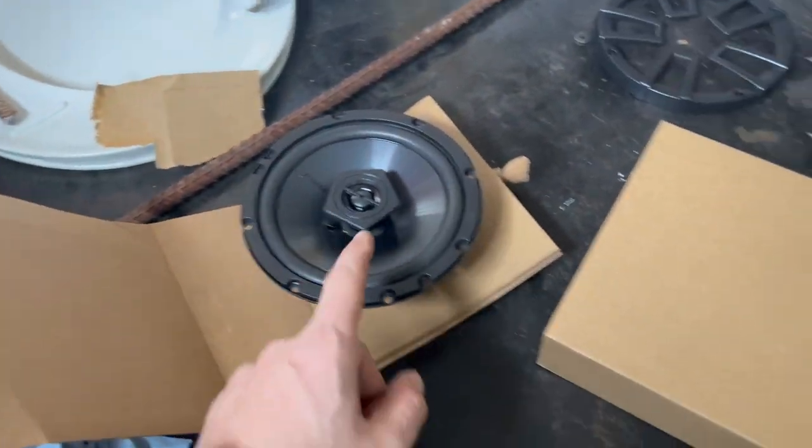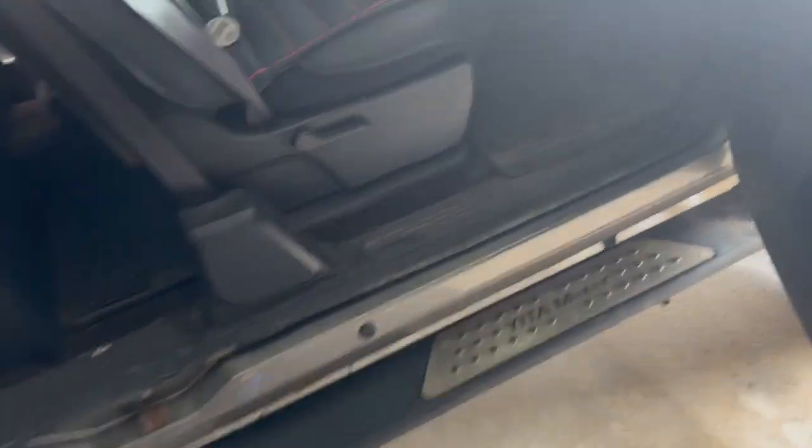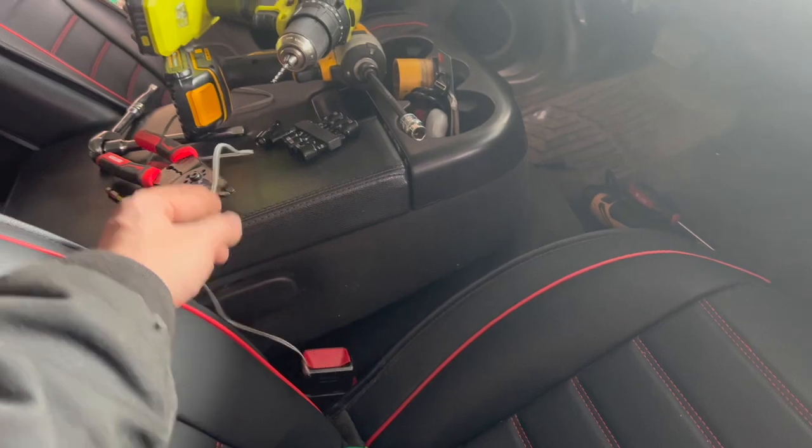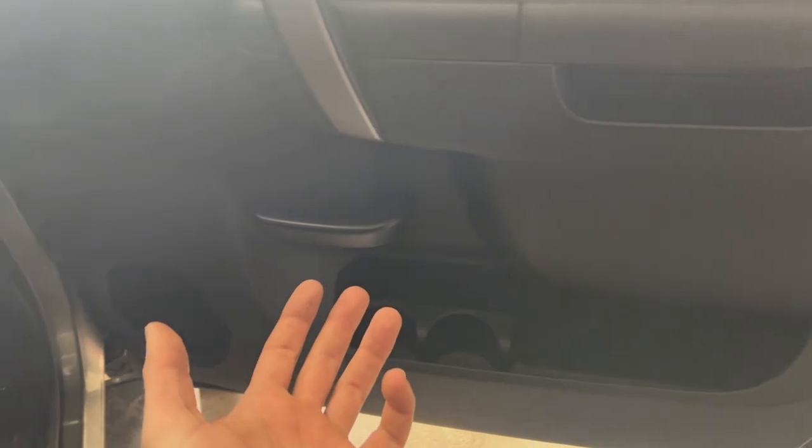This also comes with all the wiring, screws, all that jazz that you would need to install it. We're doing a little Bowtie Brem special here so we're not going to use all of that, but if you were doing a normal application it's got everything you need. Let's hop into it — I'm not going to bore you to death, so we'll do some little snippets.